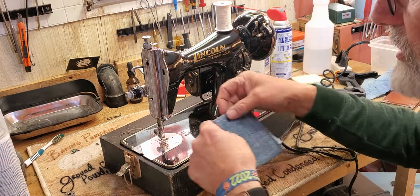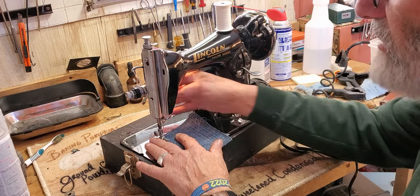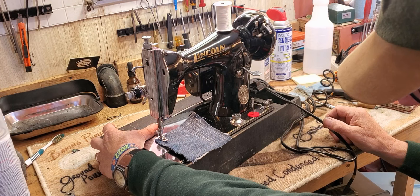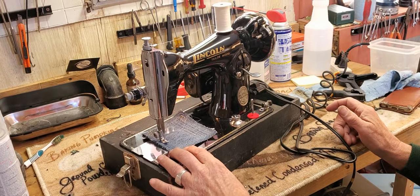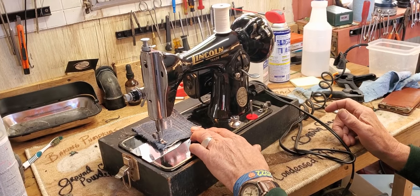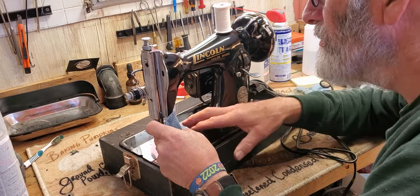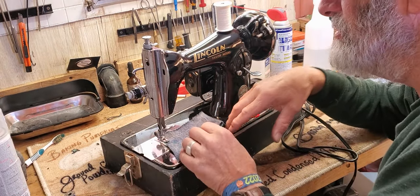Put your thread between the toes of the presser foot towards the back of the machine and you're ready to sew. Put your fabric under the presser foot and lower the presser foot using the lever on the back there. Hold your thread for the first stitch or two.